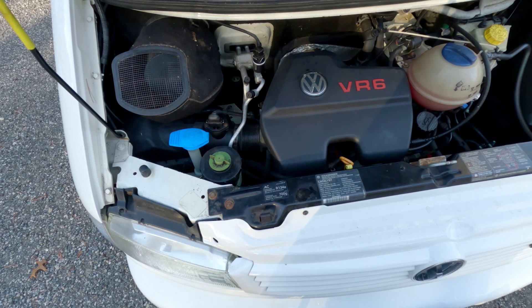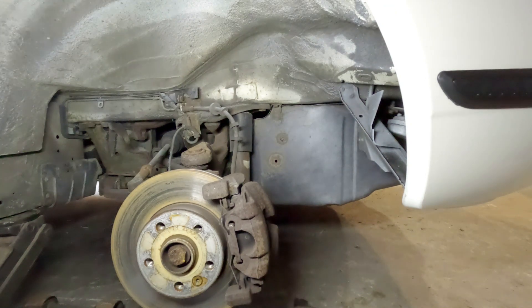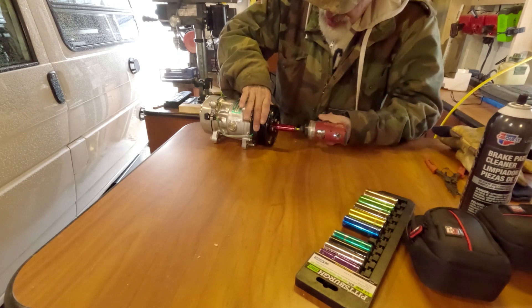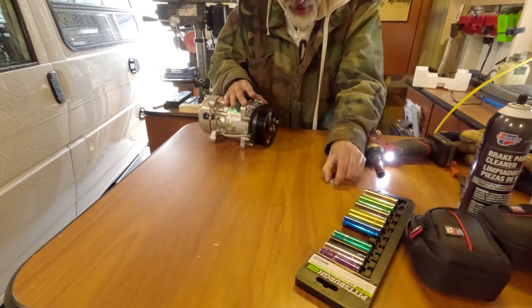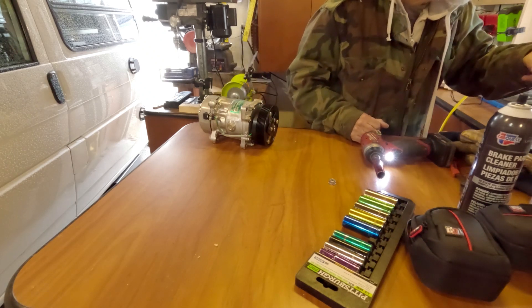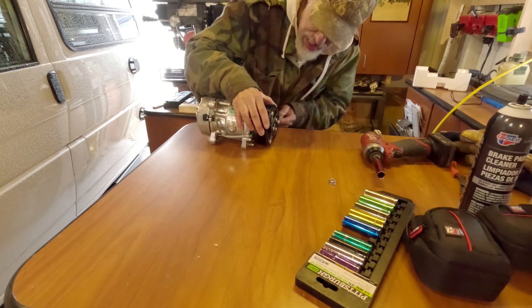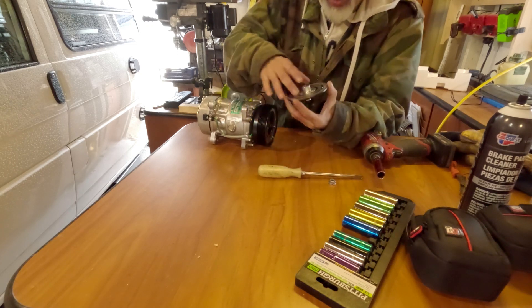The first step is I took the wheel off because the AC compressor is right behind this pan. There are a couple of bolts holding the pan on — take those down and that gives us access to the compressor. First I need to pull the clutches off of the new compressor so we can switch them out. So this is the new compressor — we want to take this nut off the end here. I'll get it off with the impact. We have the nut off, and now we need to pry this piece off of here.